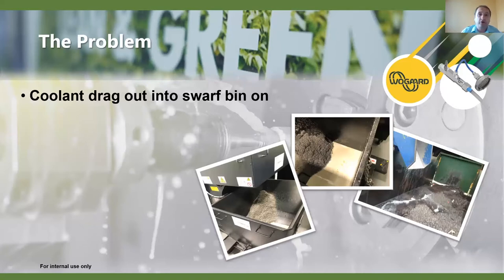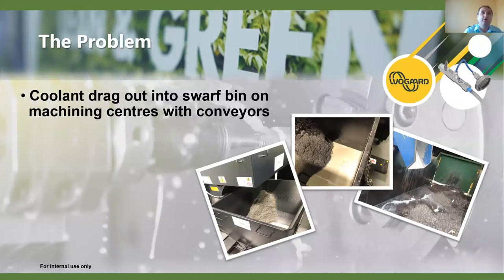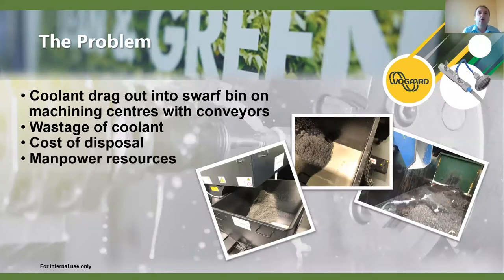Sometimes people get a little bit put off because they see a bin full of coolant and a black film over the top - really this is the separation of the oil and coolant. But remember what we're trying to look at is reclaiming the fresh coolant that goes straight into that swarf bin, so we reduce the effects of the disposal and the wastage. There's a high cost - not just in monetary terms.